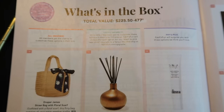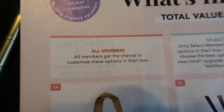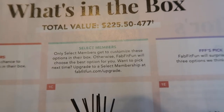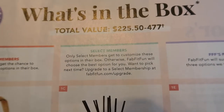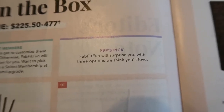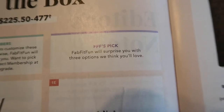That's everything I got, so I'm going to run through the catalog to show you guys the other options. There's a color coding system: pinkish color is for all members to customize; green is for select members to customize, otherwise FabFitFun chooses the best option for you. Select members are those who pay up front for the entire year rather than quarter by quarter. Purple is FabFitFun's pick — they choose a product for you, so some items in the box were a surprise.